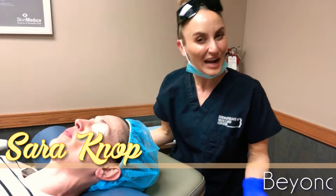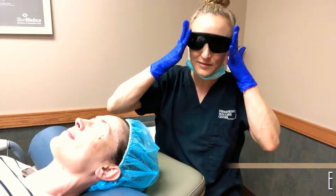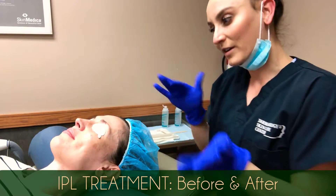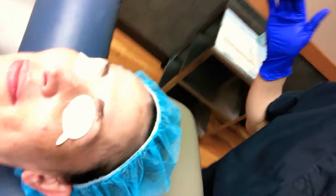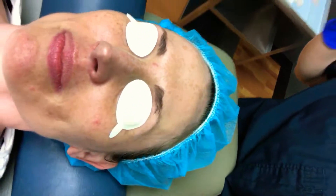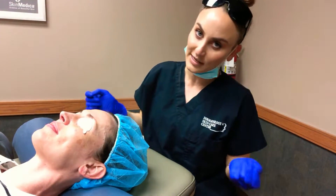We're getting ready to do an IPL treatment. IPL stands for intense pulse light — it's a broad spectrum light. I'm going to wear protective eyewear and so is my client. She's prepped and ready to go. I want you to see her skin before, and then I'll get a close-up after. She has good skin; it's just that over time she's developed a couple of sunspots, and that's really what we're working on today. I'd like to work through two filters, but her skin is going to tell me if that's possible.